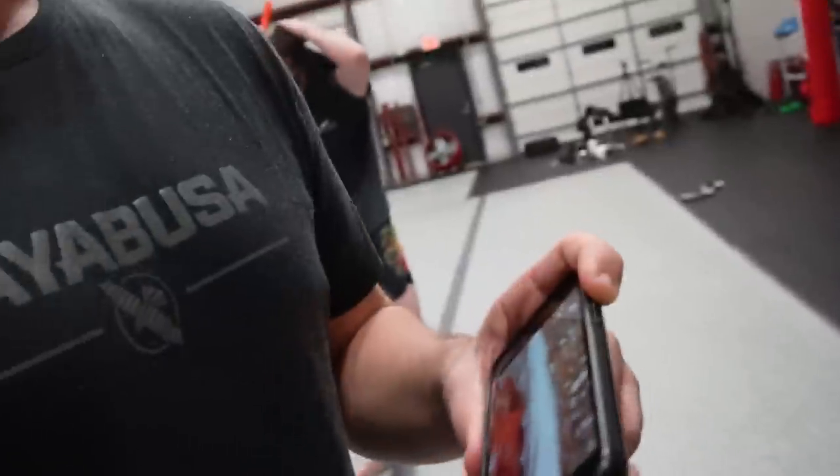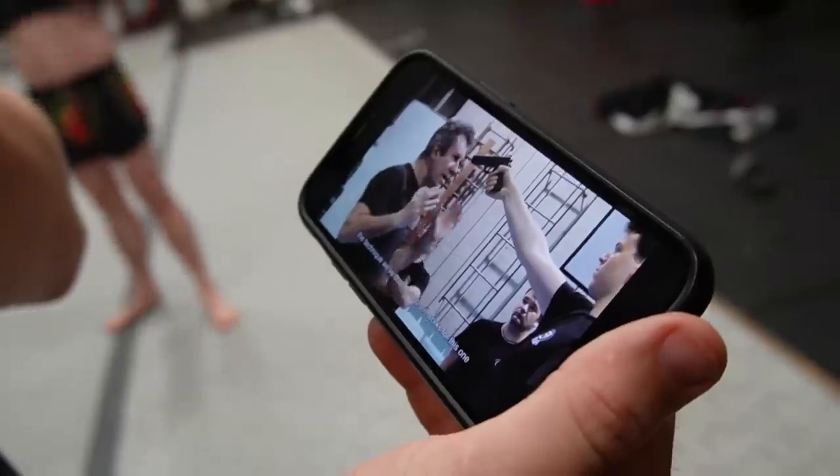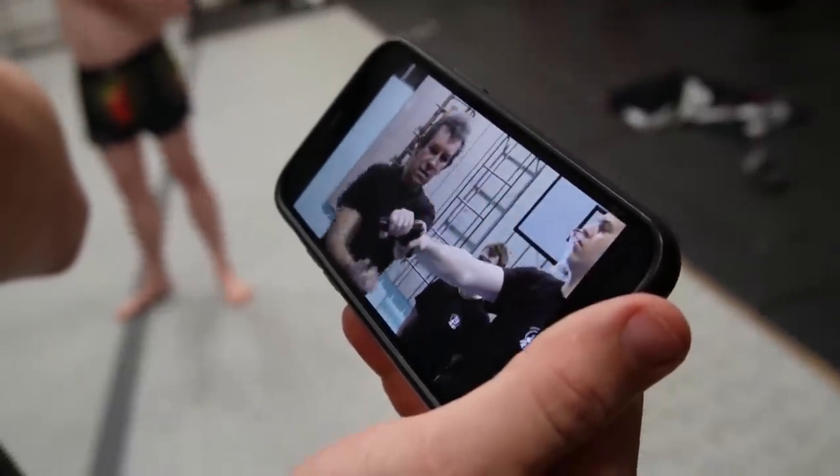Let's try it. For this one, punching mid-sequence makes sense, but then to me the grab after kind of seems suspicious.